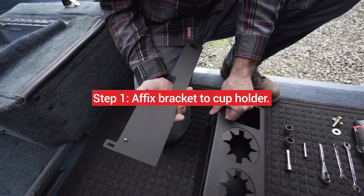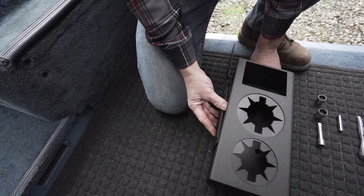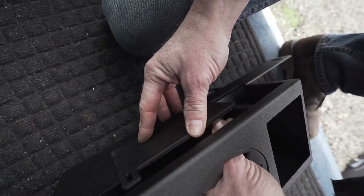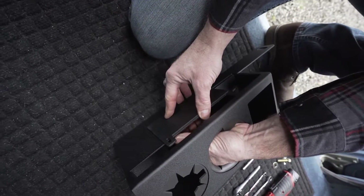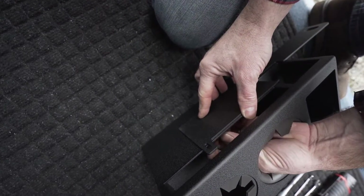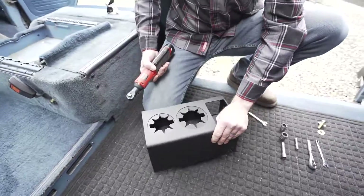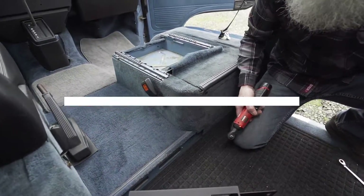First you'll grab your two nuts — I find it easy to start this one first, then grab the second one and attach it through here as well. Now that the bracket is attached, you're ready to remove the passenger side seat belt receiver.